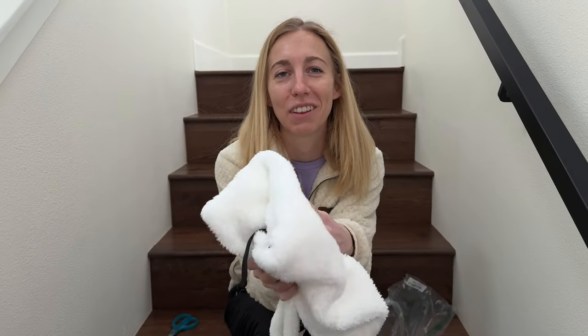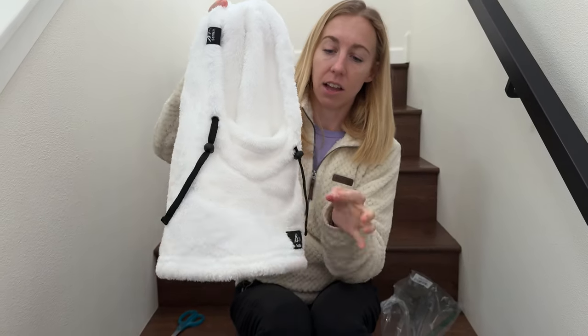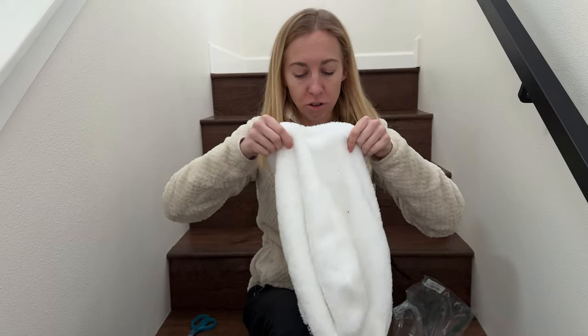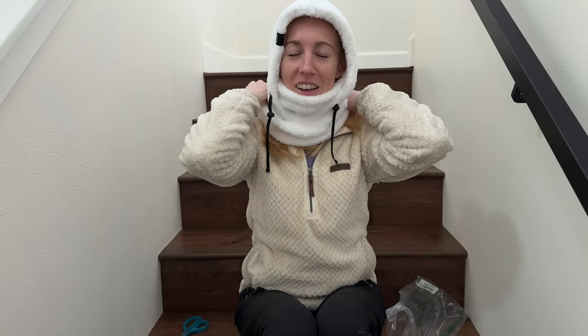Oh, it is so soft. It's gonna be like wearing a fuzzy blanket on my face. All right, it's got some adjustable strings here. Let's go ahead and try it on. Oh, so cozy. It feels like I'm in bed wrapped up in a duvet, but I'm in this fuzzy little balaclava.